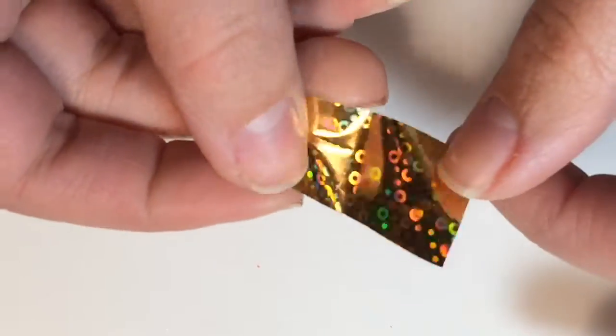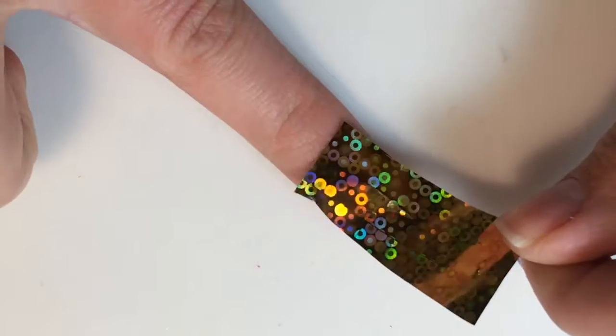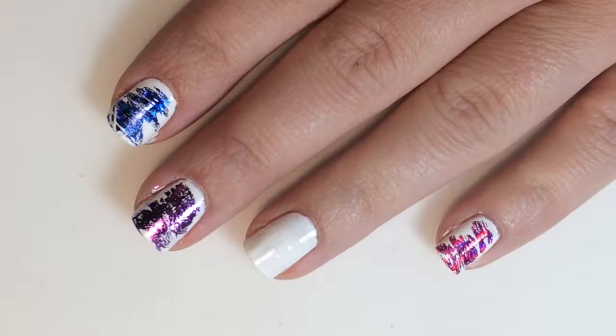You will need some foils. I have chosen purple, gold, pink, and blue as my foil colors for today. What you're going to want to do with those foils is cut them into little strips, big enough that they can cover your nail. You'll also need some top coat.